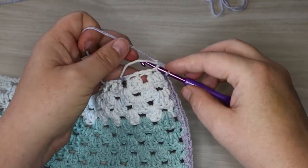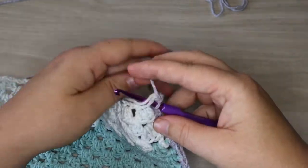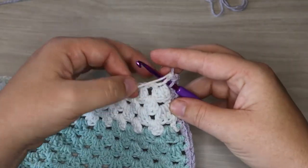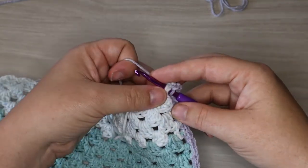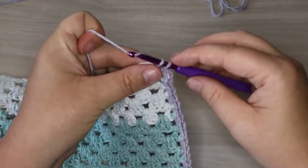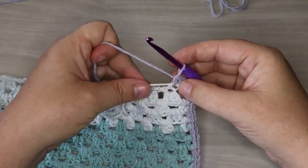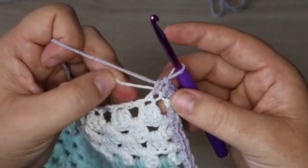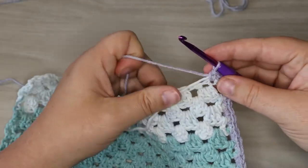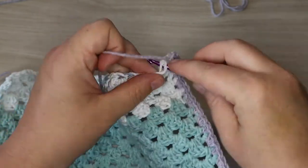We are going to keep that tail inside our stitches and continue working across our row. What I'll do is — here's my working yarn, here's my tail — I will put it over the crochet hook after I have inserted it through the stitch and then just single crochet right over top. This puts it inside the stitch and it will basically virtually disappear as we work along our row.